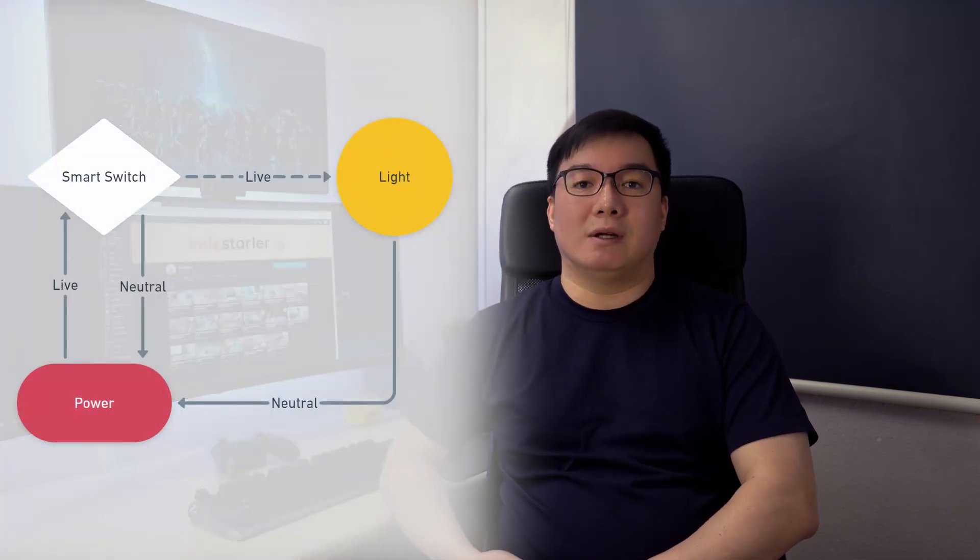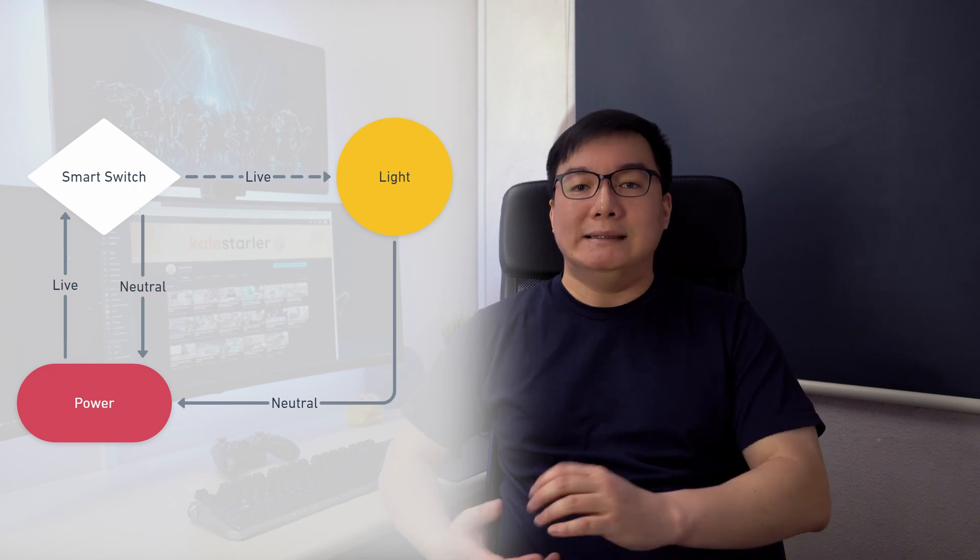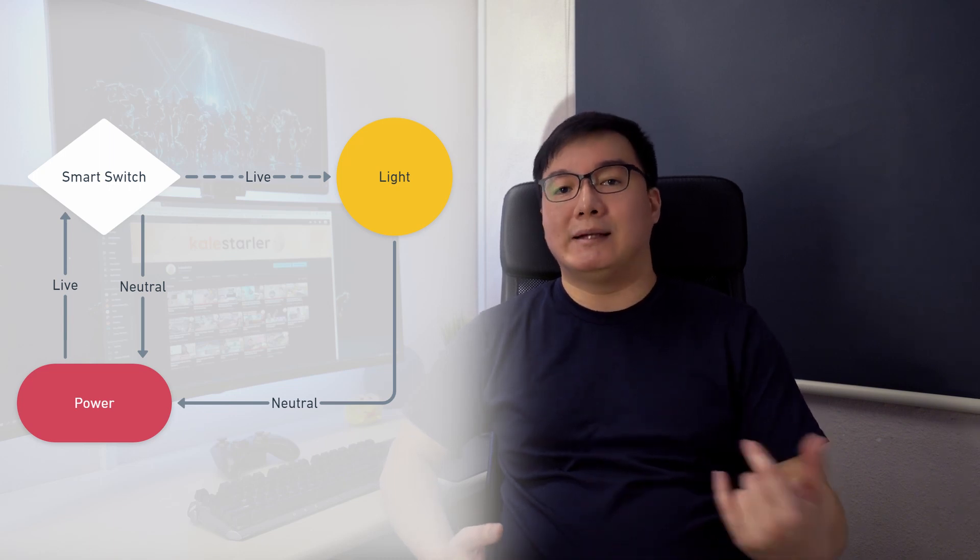A smart switch though is another device that requires power of its own. It needs its own neutral wire to maintain that power circuit. Unfortunately, most homes in Singapore don't come with a neutral wire at our switch points.